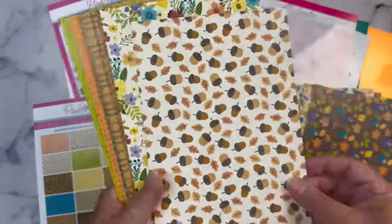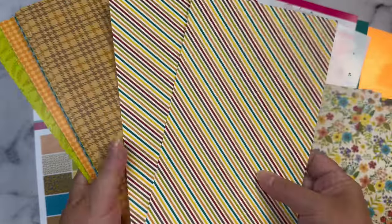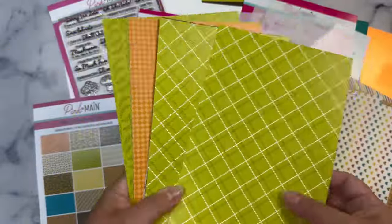This month's kit includes a five and a half by eight and a half inch paper pack that has all of these beautiful fall patterns — lots of leaves, florals, acorns, plus some plaids, stripes, hearts, and houndstooth patterns.